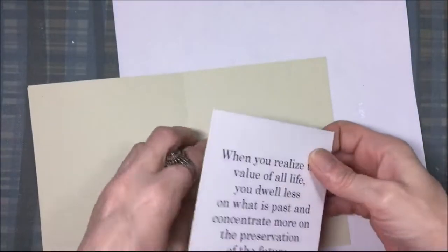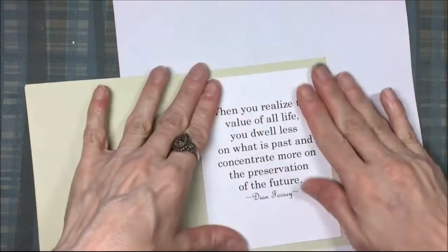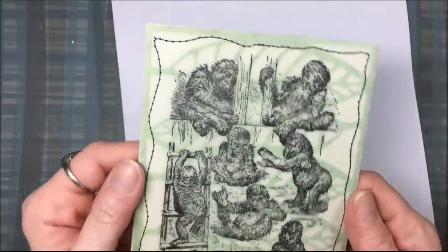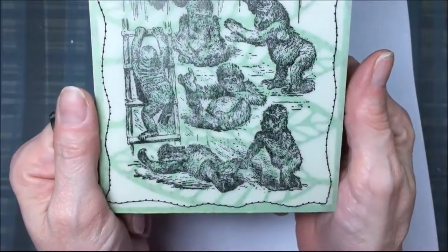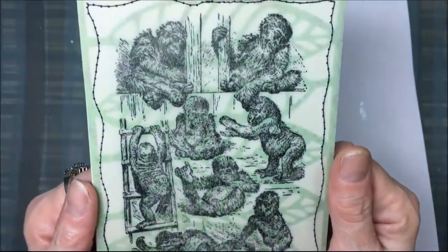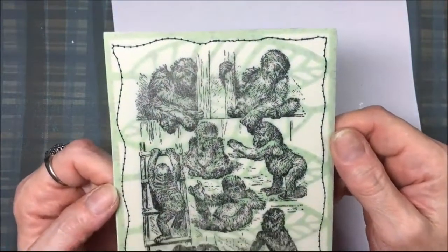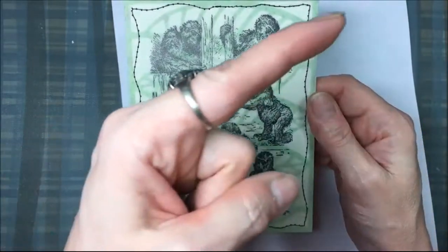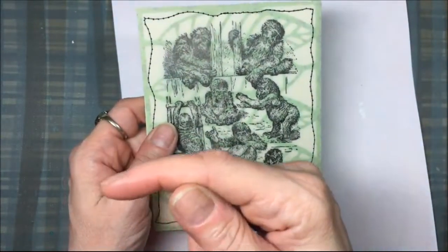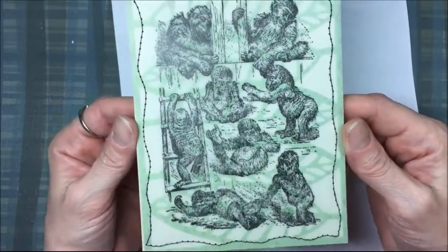If you haven't seen the movie Gorillas in the Mist, you should — it's about Diane Fossey and what she did for the gorillas. Sigourney Weaver plays Diane Fossey in the movie. This card will also be on the Art Neko blog, and I'll link the stamp set and the Art Neko website down below. It will also be featured on my personal blog. If you'd like to subscribe, click on my avatar or profile picture, and I'll have some other interesting videos for you to the left.